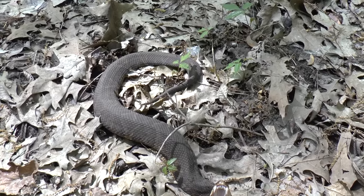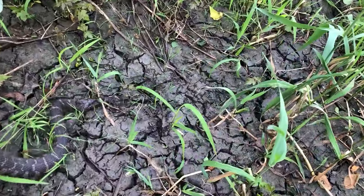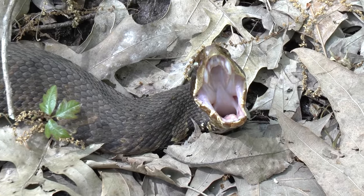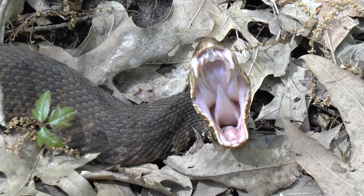When cornered, the cottonmouth will gape and vibrate its tail. The water snake will also vibrate its tail if cornered. But here's a key difference: the water snake will strike readily just to back you up, whereas the cottonmouth usually will not strike right away — it just keeps gaping, gaping further, and flexing its fangs. That right there is a huge way to tell them apart.